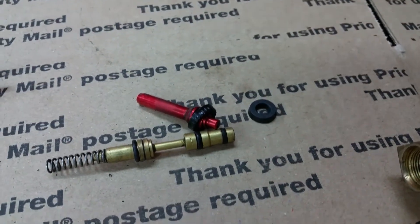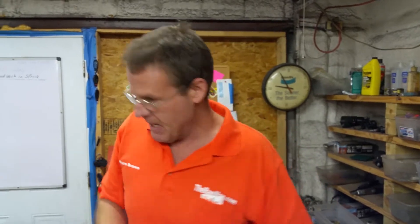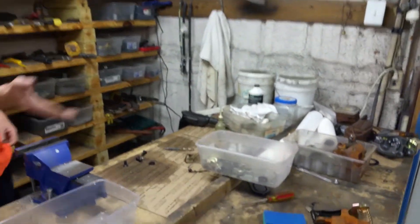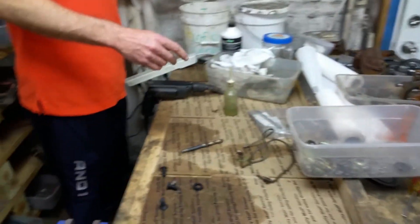You have to remember something: brake fluid was formulated to work with some of the older rubbers when cars first came out. It was made specifically for that. When you go over to DOT 5 or petroleum products — any hydrocarbon petroleum products — with natural rubbers, you can get a really bad reaction.